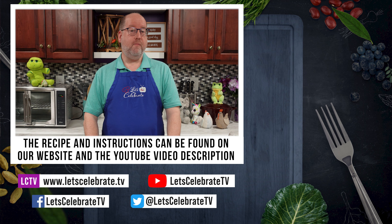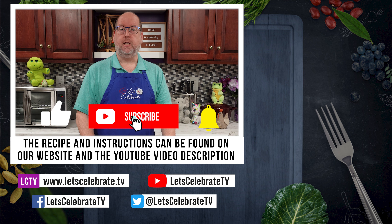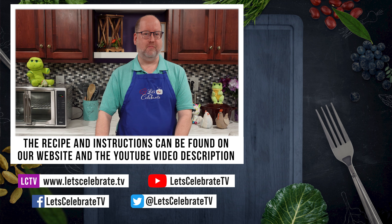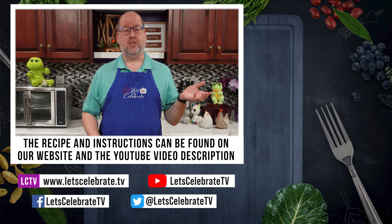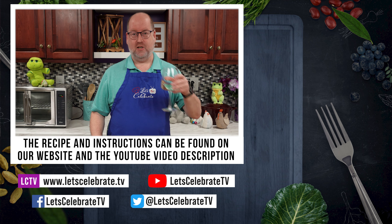If you like this episode, sign up for our newsletter and get the recipes in your inbox. Help us grow the channel by hitting that subscribe button, smashing that like button, and hitting the notification bell so you'll never miss an episode. I'm going to go enjoy this as a little snack — while I do that, I want you to watch some of these episodes over here. So until next time, everyone — cheers!